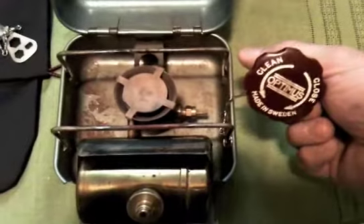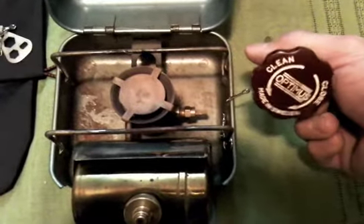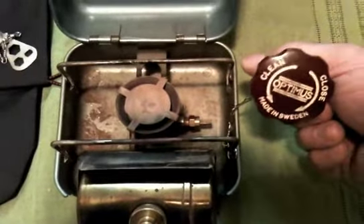This is the old-style Optimus control knob with the Bakelite handle.